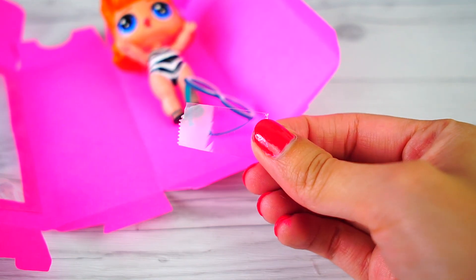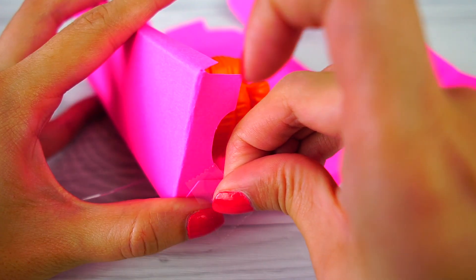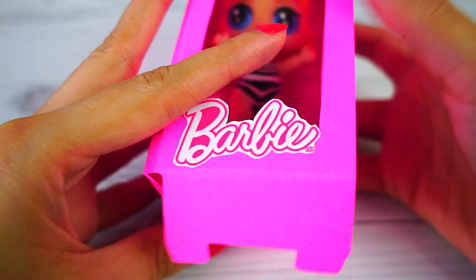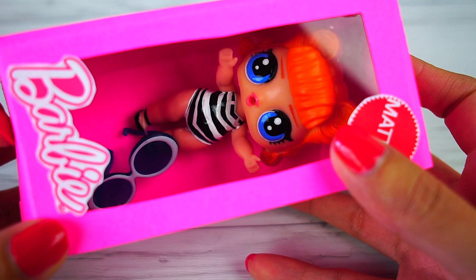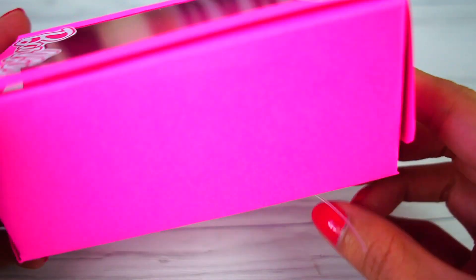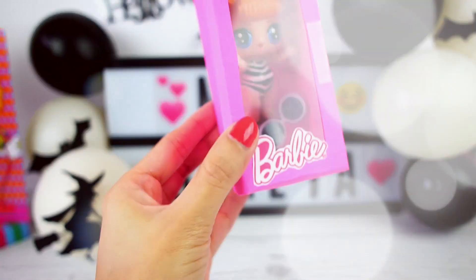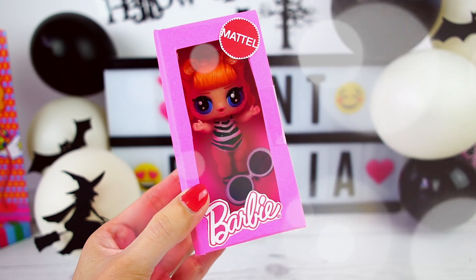We close the box carefully. And this is the final result! What do you think of this costume for Halloween?